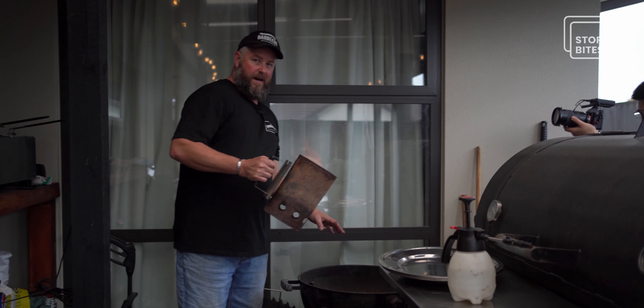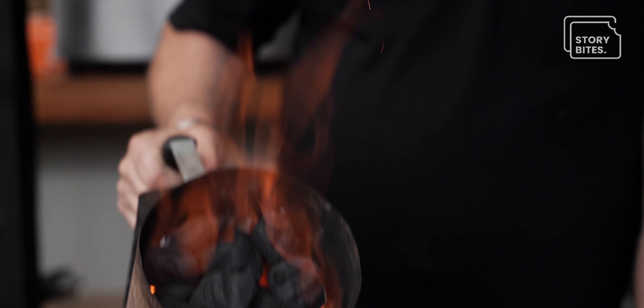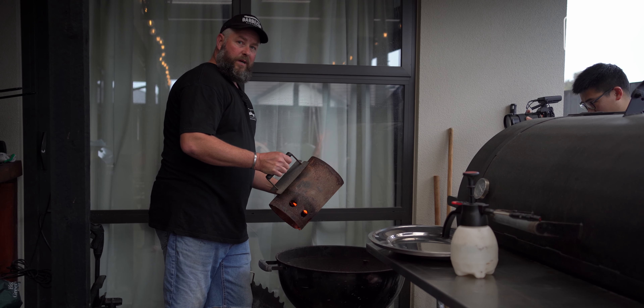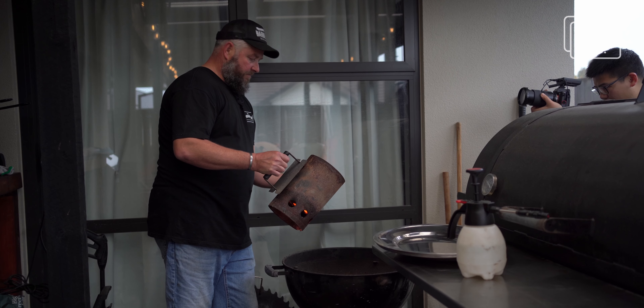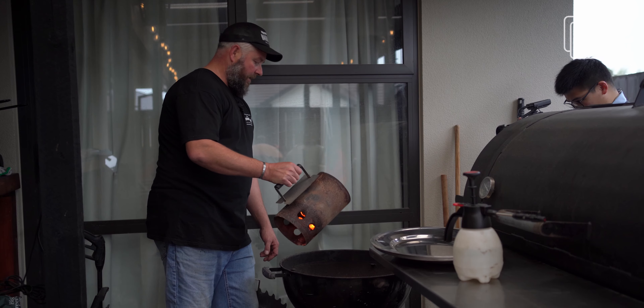We've got a bit of unburnt coals here — we're about to add our chimney, which is just about ready to go. I'll sprinkle those over the top. We've obviously got a chimney full of really hot coals. Give it another 20–25 minutes and these hot coals will start to burn the other coals, pre-warm the barbecue, and in about 45 minutes from now we'll have a glowing hot barbecue, which is exactly what we need.